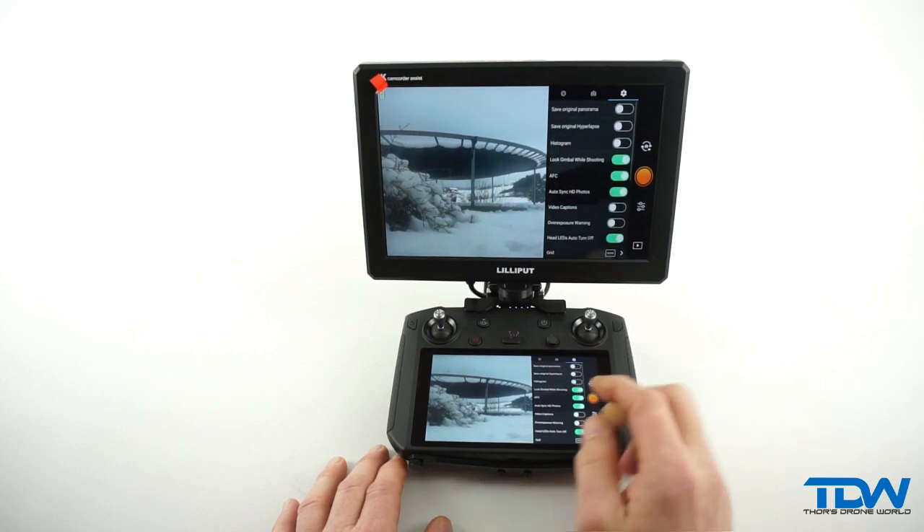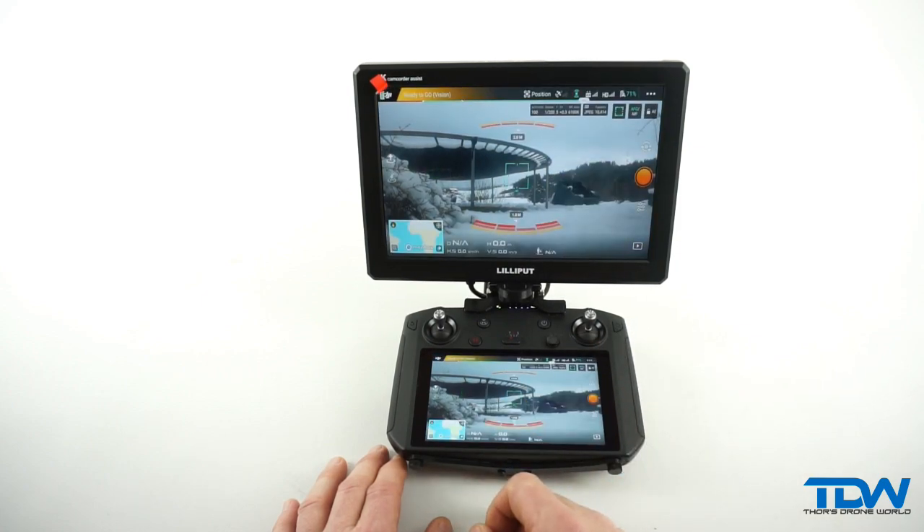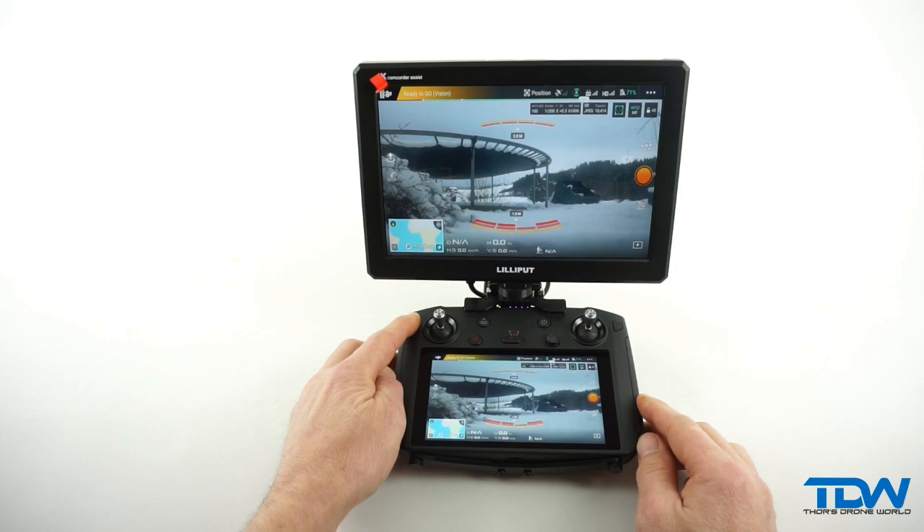Sometimes all that info can obstruct a clear view of the frame you want to shoot, and you wish you could just turn it off for a second to get that perfect picture.